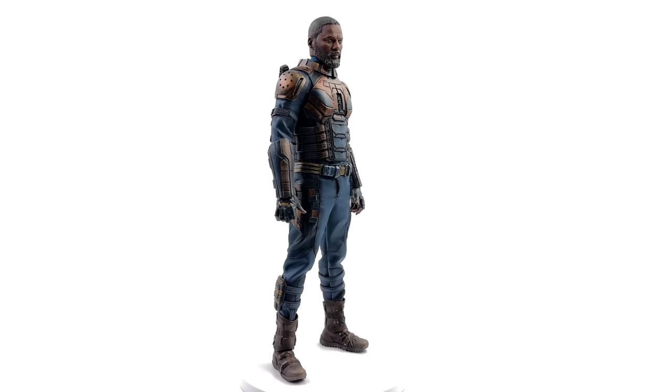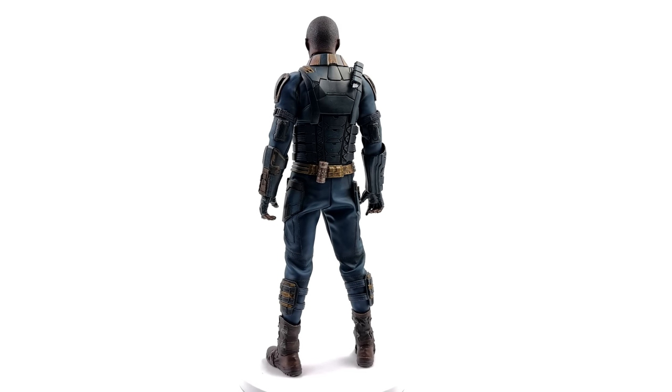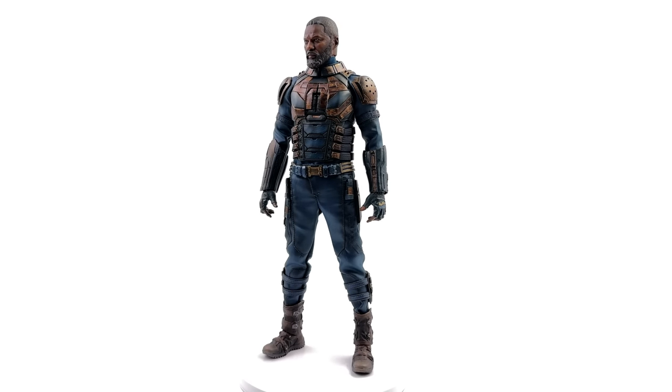Starting off with the body, the proportions are a chef's kiss. I was worried the body would be terrible, but unlike previous Thunder Toys figures, this guy is spot on. He's got big broad shoulders, he's muscular where he needs to be, he's got a shape to him, he's not overly boxy.